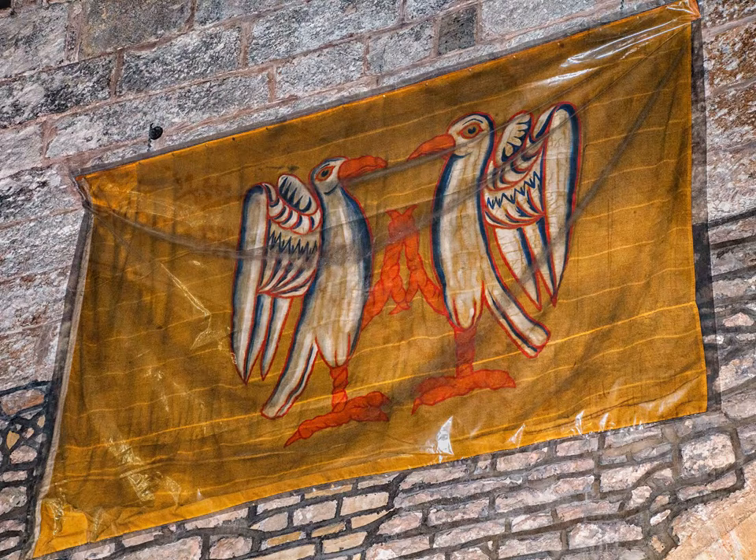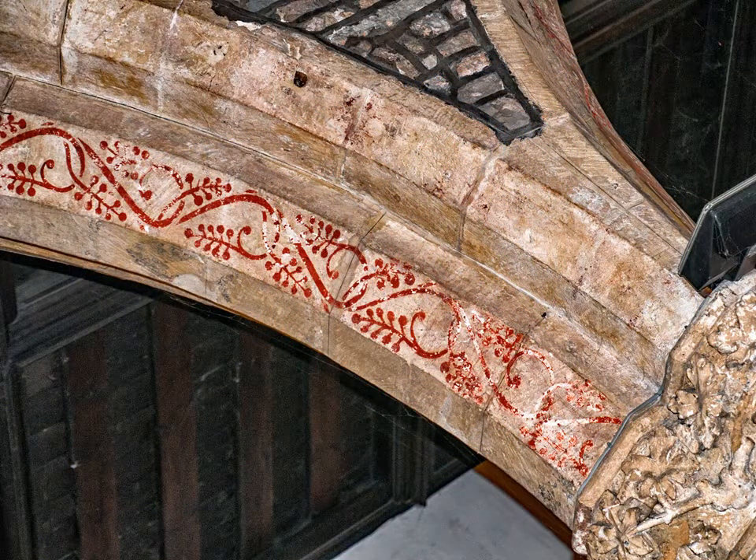If you keep looking up you can also see vestiges of medieval painting on the arches. The church would probably have been decorated throughout with wall paintings depicting bible stories and the lives of the saints, until the Reformation in the 16th century when they were painted over by order of the parliament.